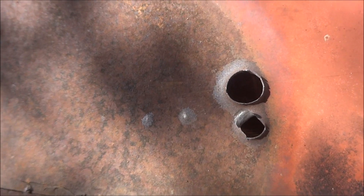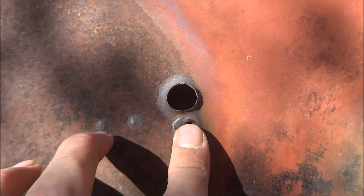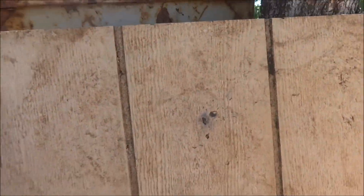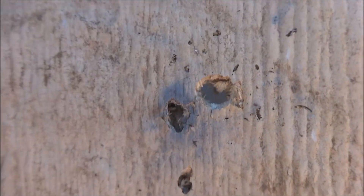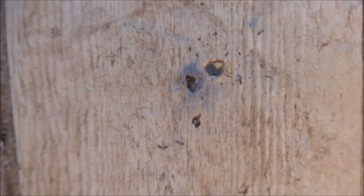Yeah, so there's where it exited the hood. Some of the fragments even put a dent and almost went through. Here was the first layer of wood behind the hood. So yeah, there's these two main fragments still, except it's in more pieces now. You can see all the other fragment damage.